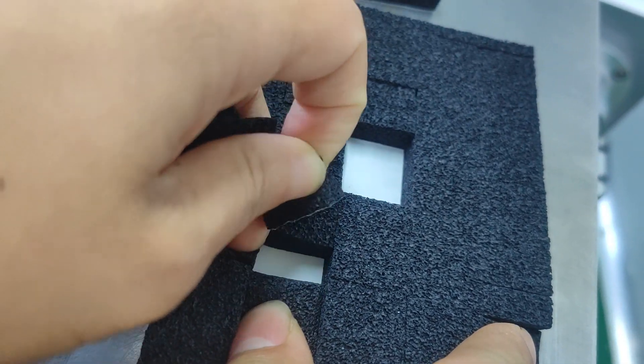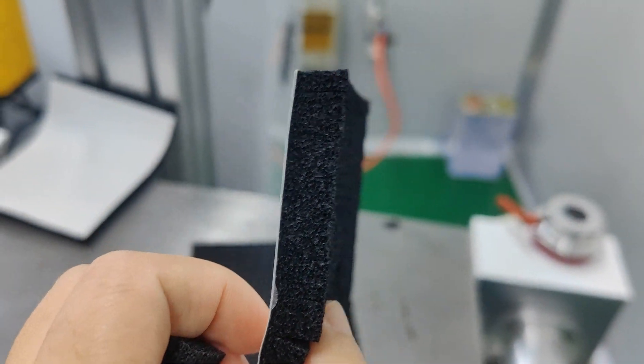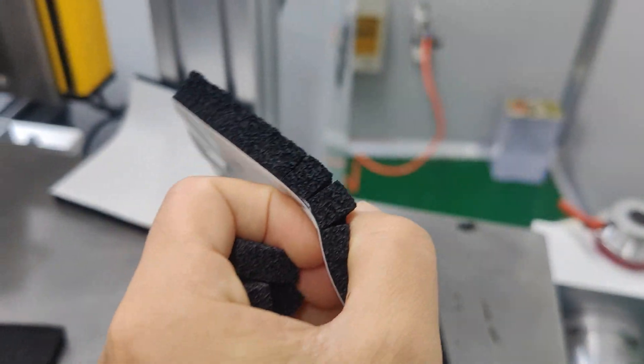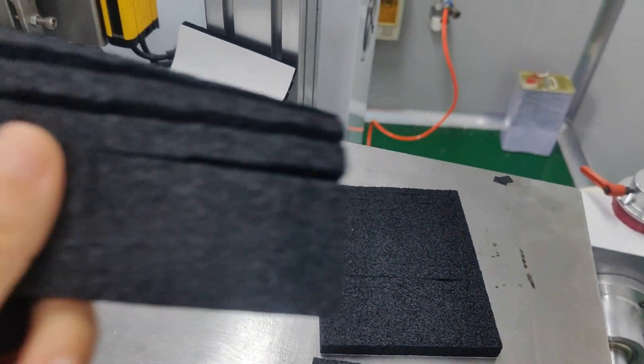We peel another one, like this. Here is the side of the form — the cutting side — and here is the complete sheet.